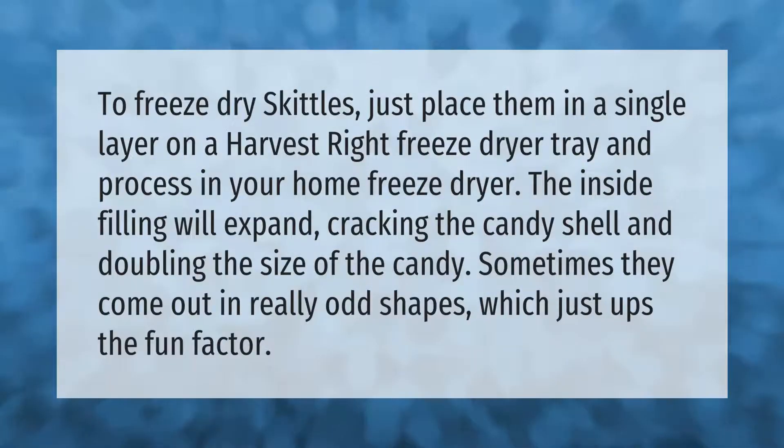To freeze dry Skittles, just place them in a single layer on a Harvest Right freeze dryer tray and process in your home freeze dryer. The inside filling will expand, cracking the candy shell and doubling the size of the candy. Sometimes they come out in really odd shapes, which just ups the fun factor.